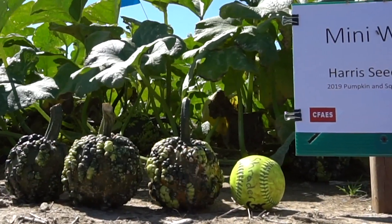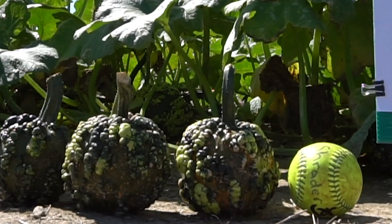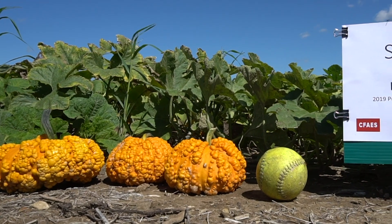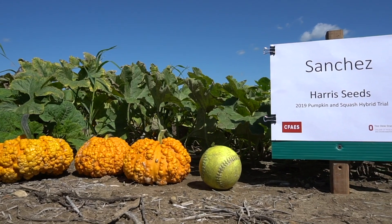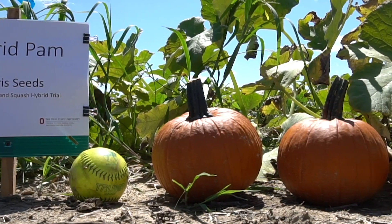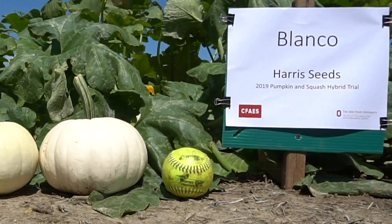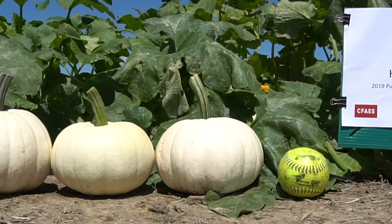Mini Warts, another hybrid from Harris, is also powdery mildew tolerant, weighs in at 1.8 pounds, with just about 45 fruit per plot. Sanchez is from Harris, 28 fruit per plot, 3.2 pounds. Hybrid Pam, also from Harris Seed, averaged 4.1 pounds per fruit and 26 fruit per plot. Blanco, a slightly larger white pumpkin, at 5.7 pounds average, had 31 fruit per plot.